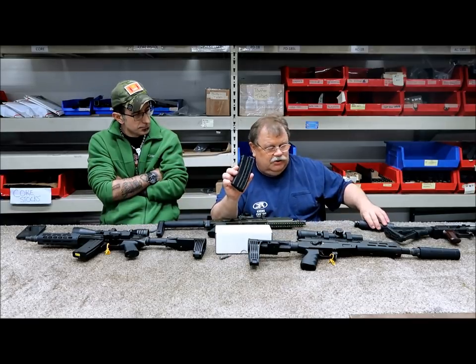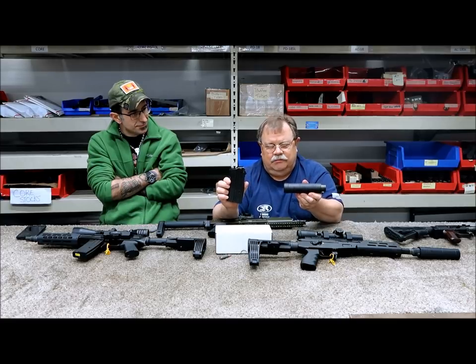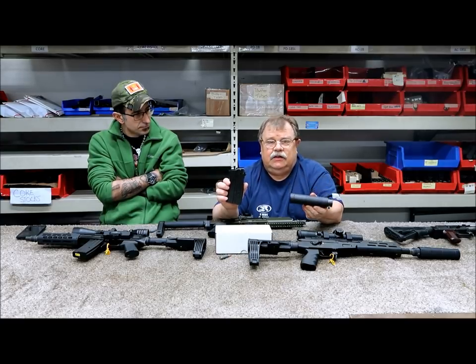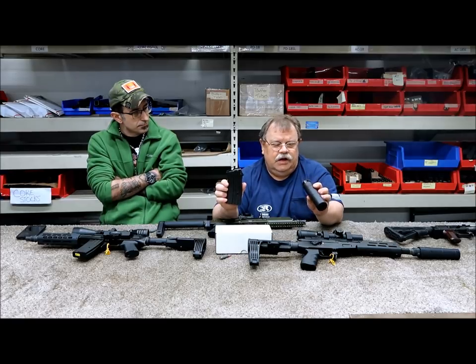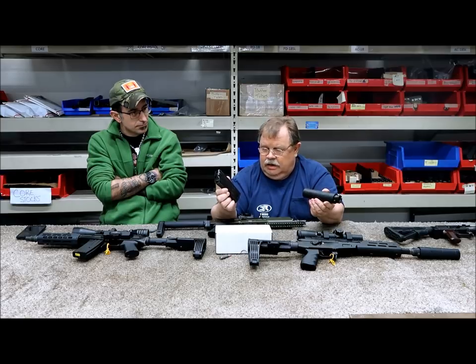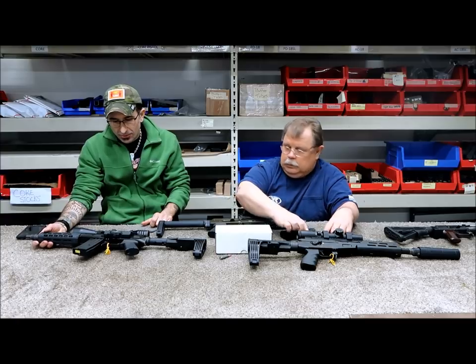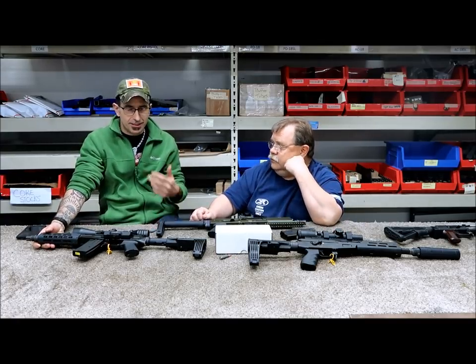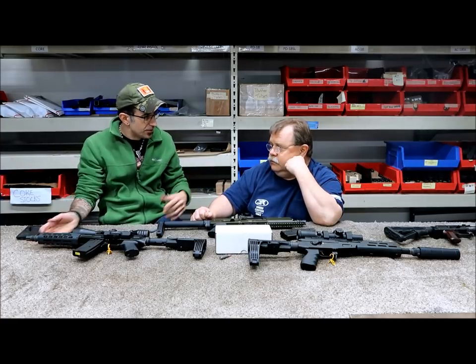We will disclose the name of the magazine makers a bit later. Liberty Suppressor are the people that spent the time to make this suppressor specifically for the 9x39, even though it will work for other calibers. And I believe that's it — do you have any quick questions?